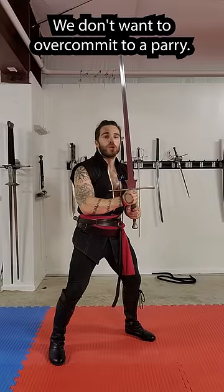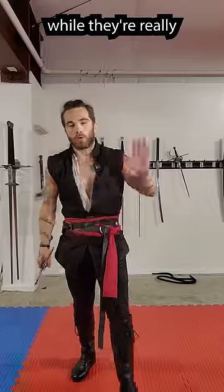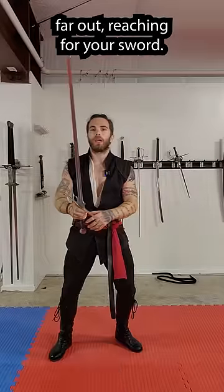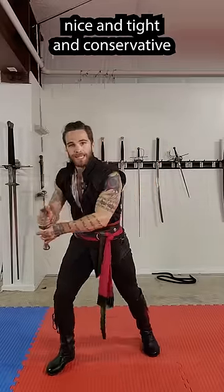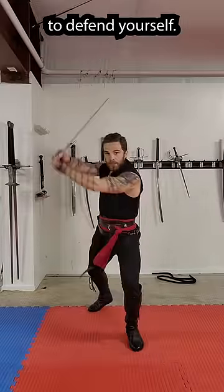For timing, we don't want to overcommit to a parry. It's easy to bait someone, switch and attack them while they are really far out reaching for your sword. Instead, keep your parries nice and tight and conservative so you can change lines as you need to to defend yourself.